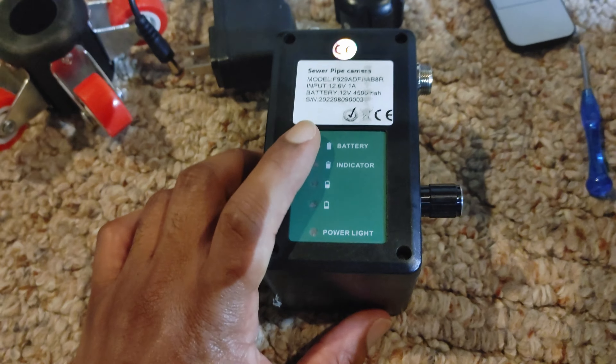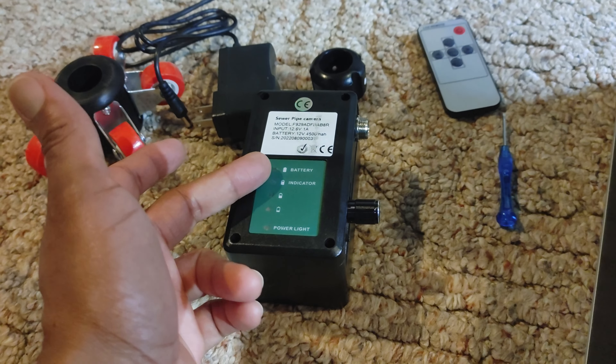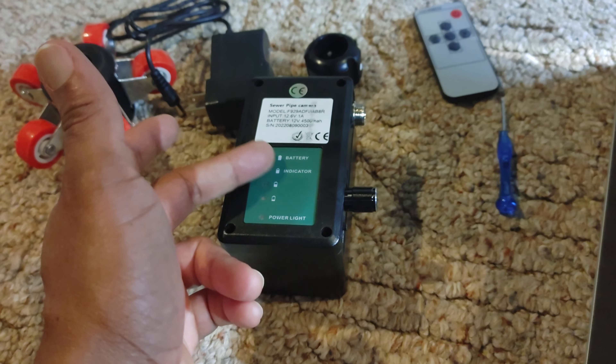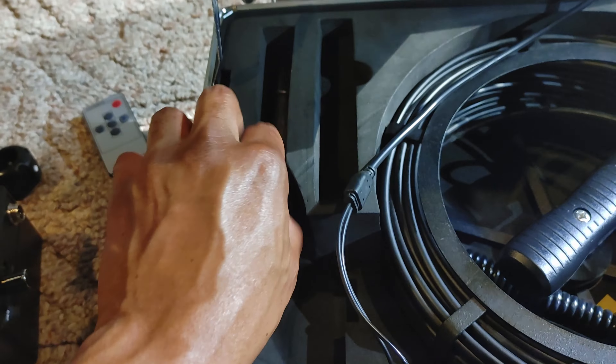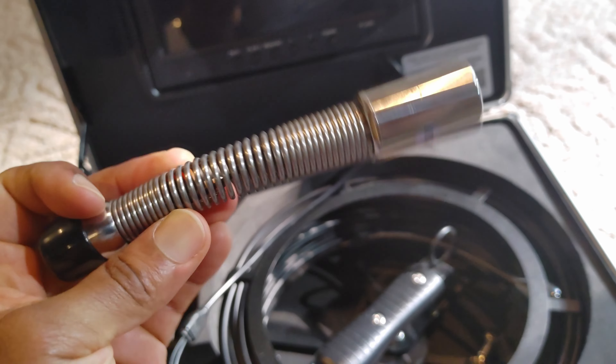Here's the thing about this charger I don't like — this thing lights up blue when you plug it in and it just stays blue. So you don't really know. You can turn it on and see where it's full, but sometimes full ain't full. It might be 90%, 75%, or 80%, and it'll still show full even though it's not.